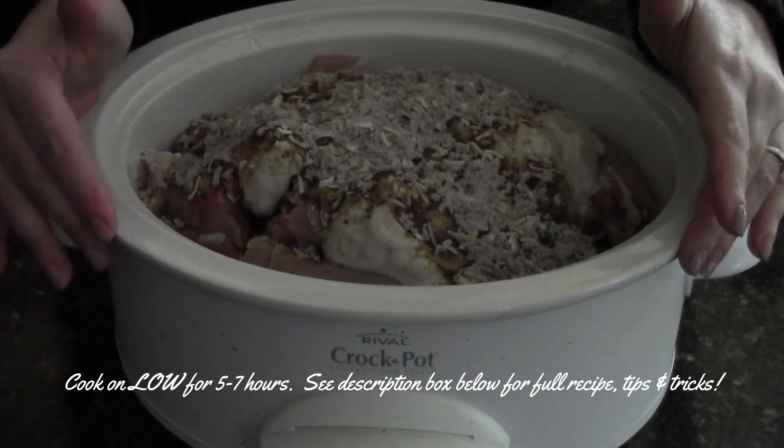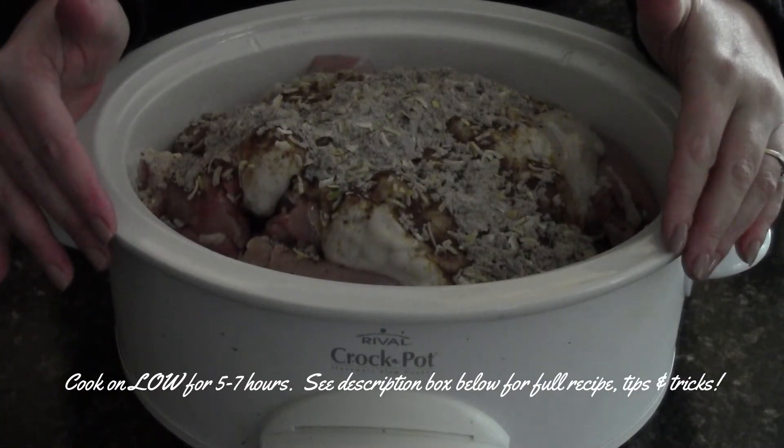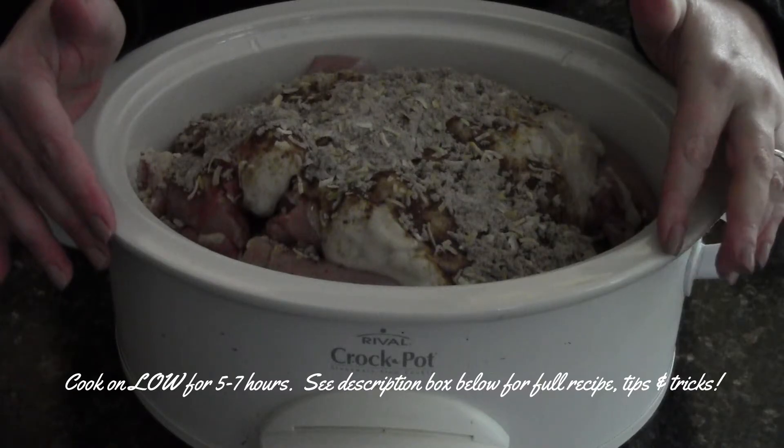All you have to do now is set the crock-pot for about five to seven hours on low. I typically do at least six.